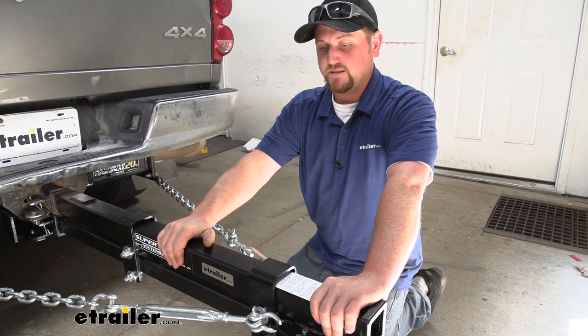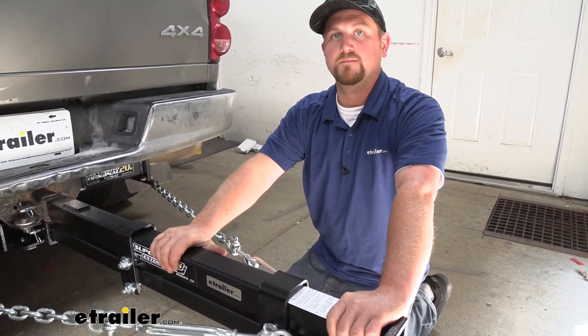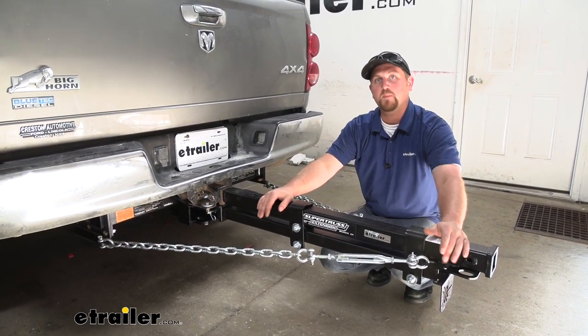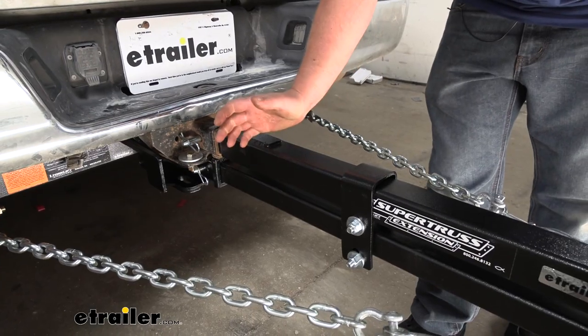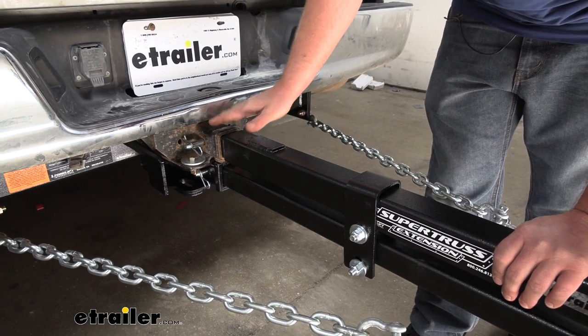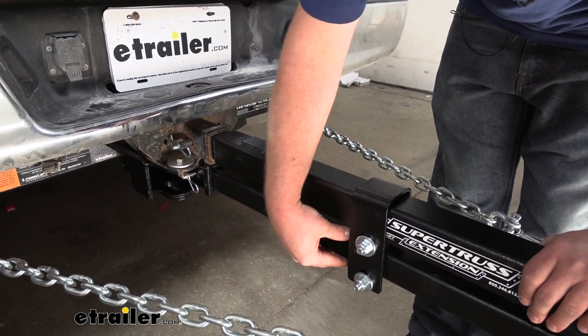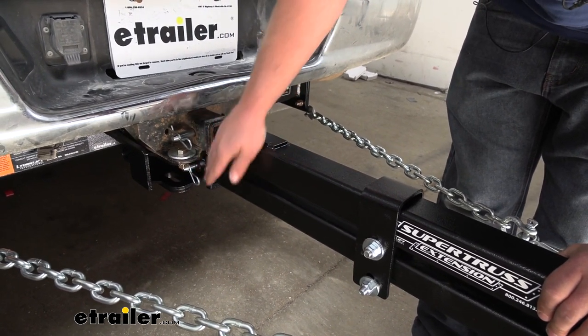Since this is so heavy duty, you're not going to have to worry about sacrificing any of your towing capacity. Installation is very simple. The very first thing that you would do is take your top tube here and slide that into your top hitch. Then you would take the bottom tube, slide that into the lower hitch, and then just simply put your pin and clips in.